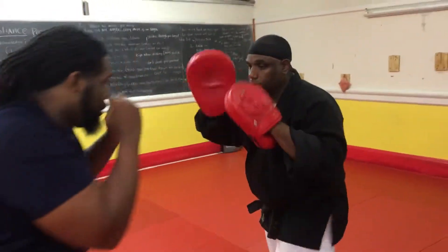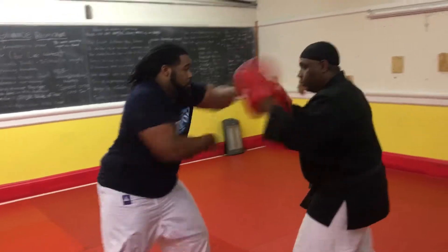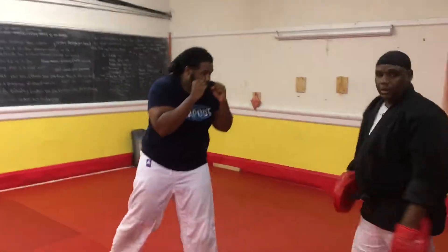One, two, three. Nice. One, two, three. Nice. One, two, three. Nice. Okay.